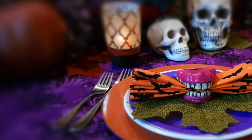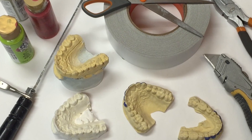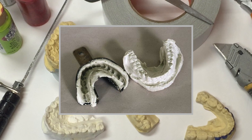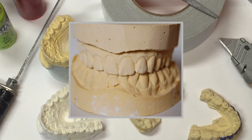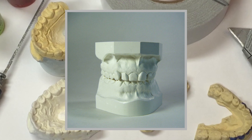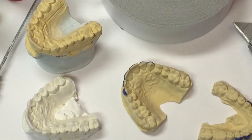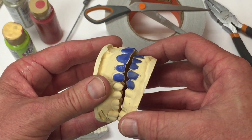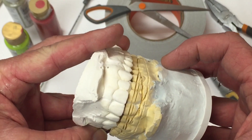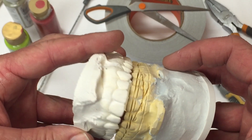Okay, let's get started. We're using plaster casts from dental impressions. You might have some around the house, or contact your dentist or a dental lab for unclaimed plaster casts. We're actually working with two sets — one is an upper and lower, and the other set is two uppers.